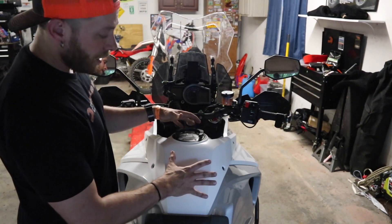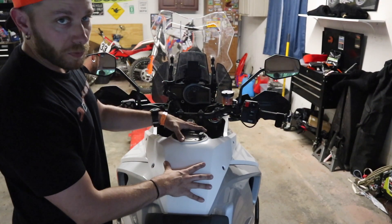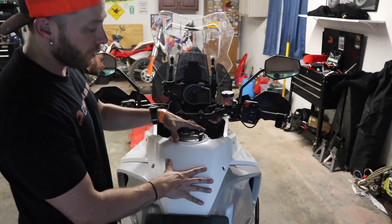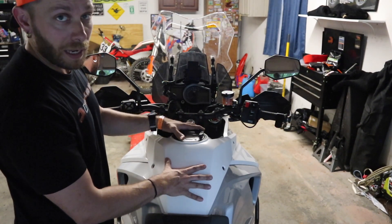Now in order to access the air intake or air box, it is underneath the fuel tank, meaning I need to remove the fuel tank. I've already done a video or two on this — I'm going to link up here in the corner, so check that out if you don't know how to do it. We're just going to show you a quick time lapse and then come back and see how it held up.